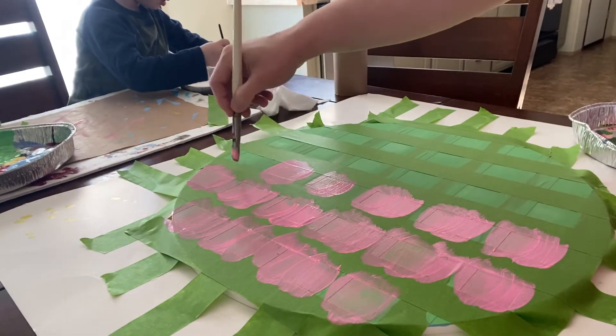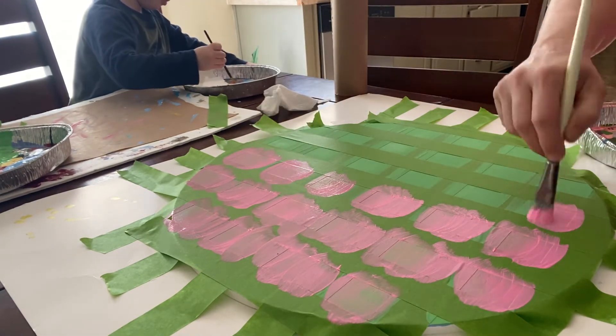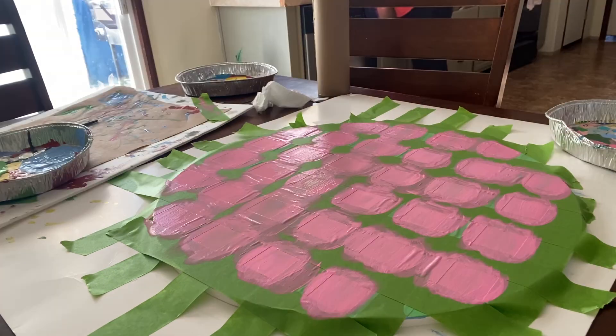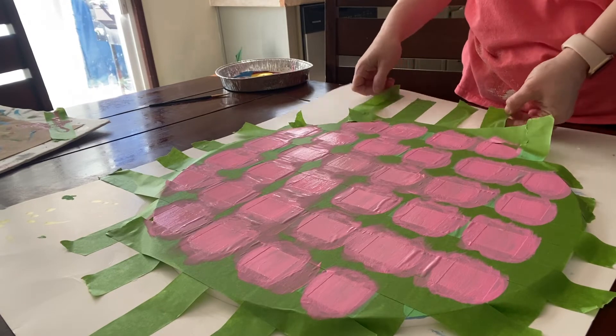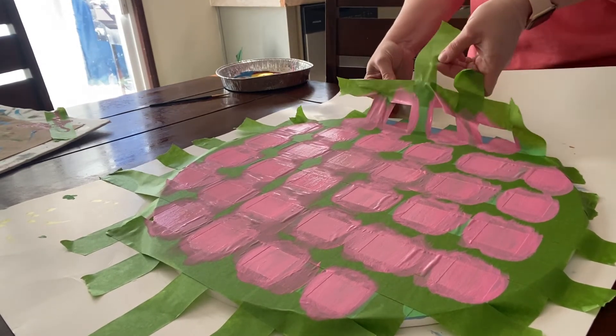Let that dry and then go in with your third color. My little one photo-bombed and I had to cut him out, but all I did was lay down another layer of vertical frog tape over top of the horizontal I had just put down, and then paint in the pink. Let it all dry and start pulling the tape up.